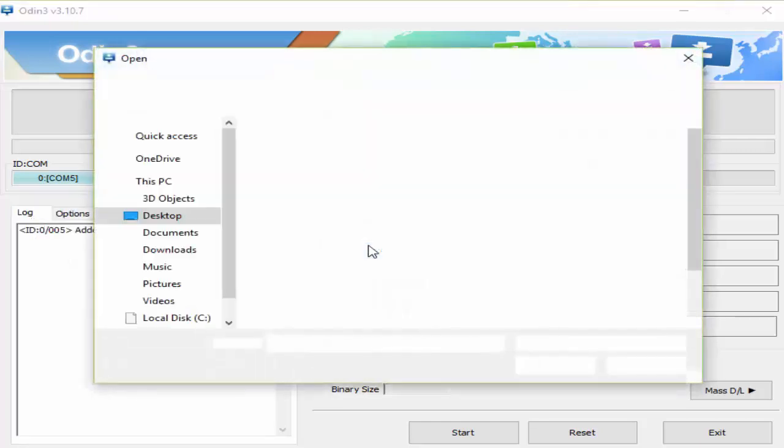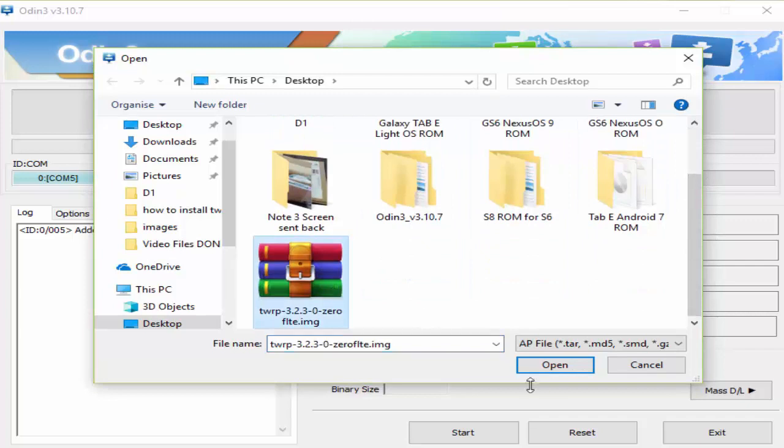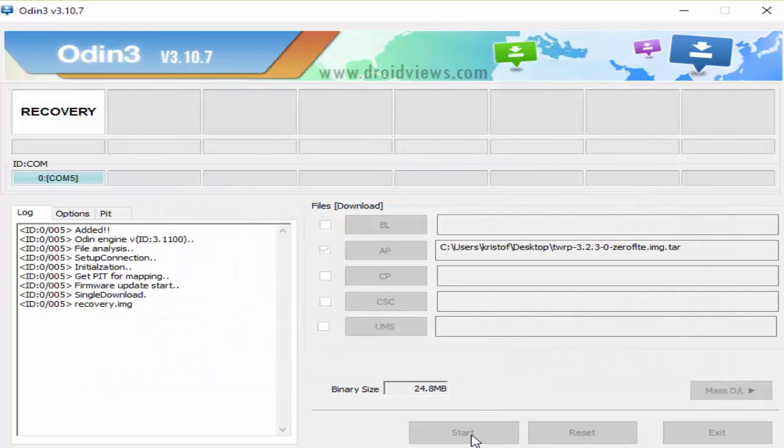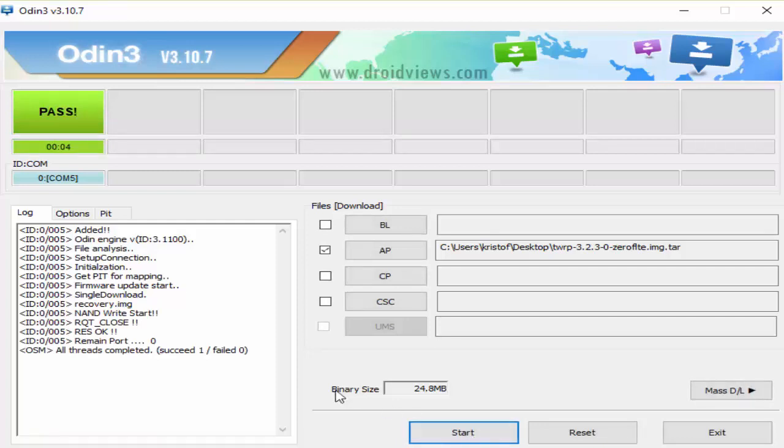Select AP, then select your TWRP file which is on my desktop, and click Open. Once you've done that, just click Start. It should say 'Succeeded' and it should say 'Pass' at the top. When it says Pass, you are safe to remove your phone from the computer. Once your phone has been removed, it should say 'Removed' here. You can now close out of Odin.